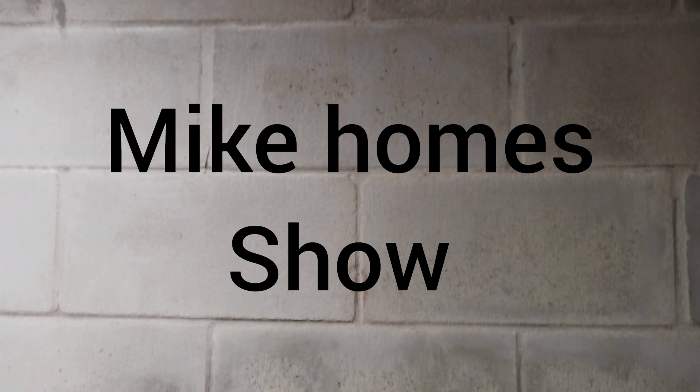Hello, welcome to Mike Homies. This is the first episode, and we hope you enjoy it. This guy doesn't know what he's talking about, but I think you're going to love him anyway, because he's a good guy — he's just a family guy, and he's really an amazing guy.